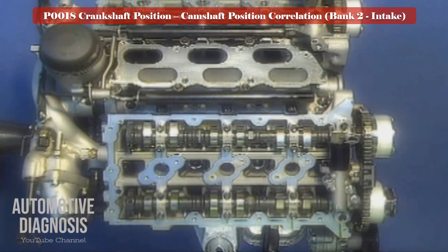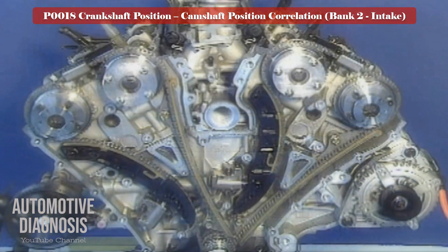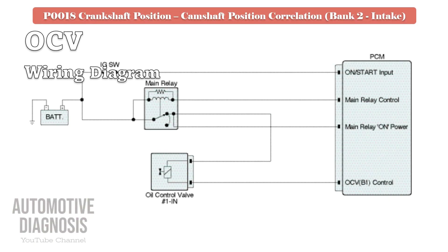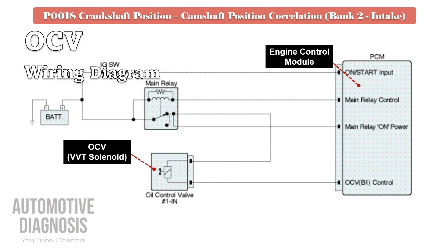Locate the VVT solenoid for further testing. If you have a dual VVT engine, there is a camshaft position sensor, VVT, and VVT solenoid on each camshaft. So locate the bank 2 intake VVT solenoid for this fault code.